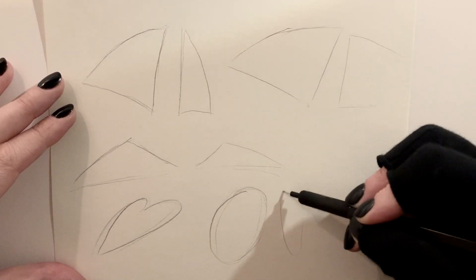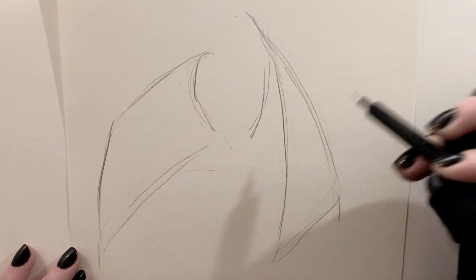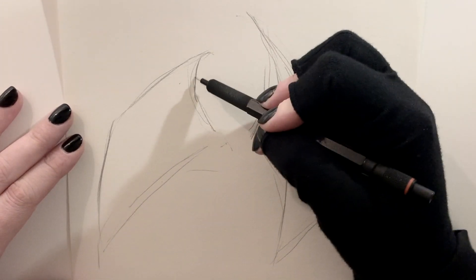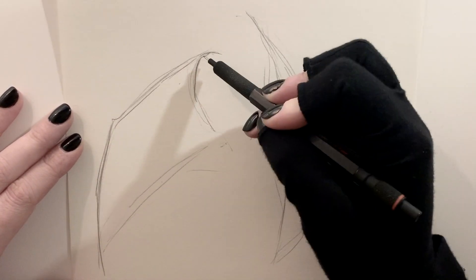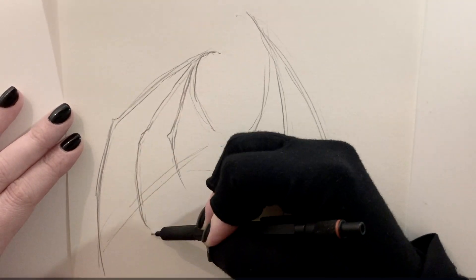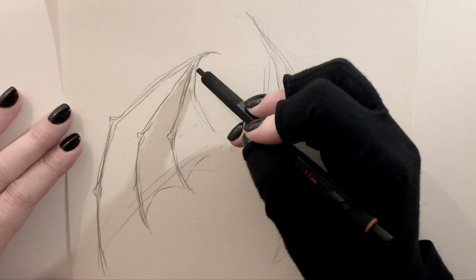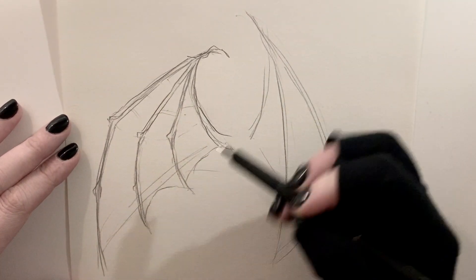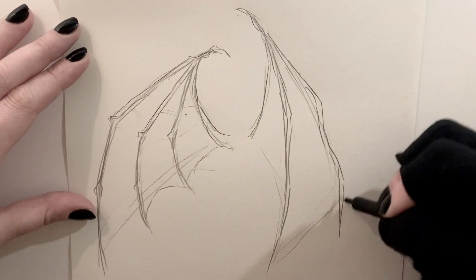Starting with a very loose triangular shape, this light silhouette gives me an opportunity to figure out where the wings will go, how they'll curve, and how they'll fit in the composition. I want my demon to have skeletal, creepy, jointed wings with bony joints that pop out. Everyone's demon or creature can look however they want — more curved and smooth, or more spiky. You can add all of those details.